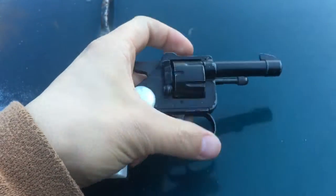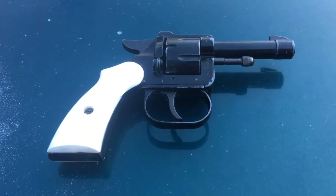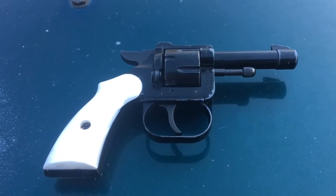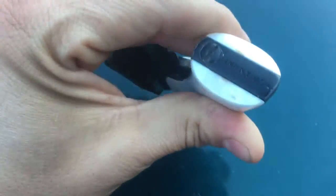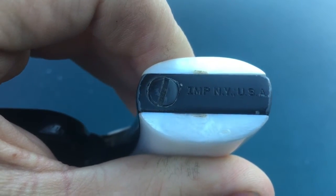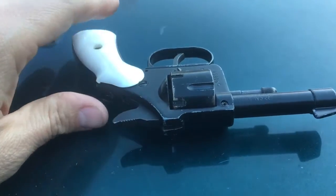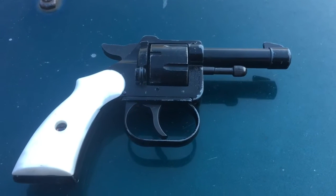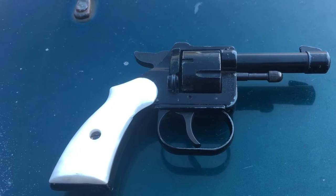I'm just curious about it. I've seen some other videos that have similar little revolvers, and I don't know if they're the same brand or not. Let's see what it says here — same thing: IMP, New York, USA. There was a guy that I know that had two of these for sale, and it may have been a different brand, I'm not sure, but they looked about like this one.